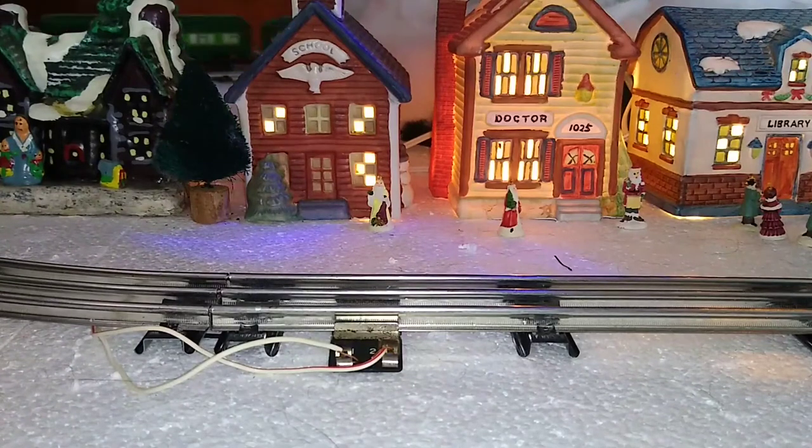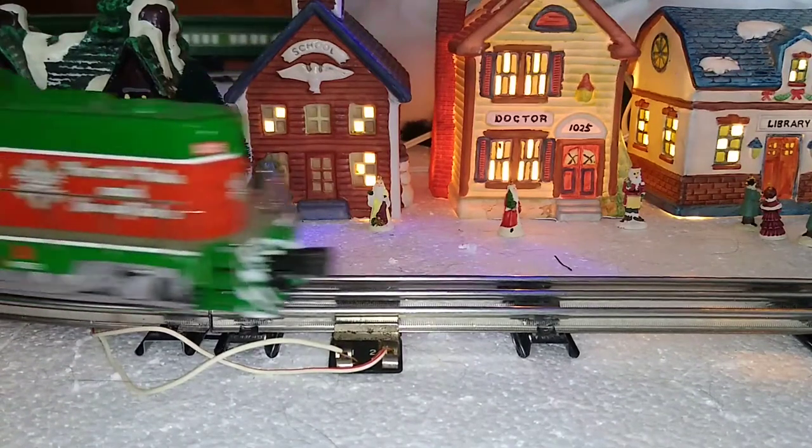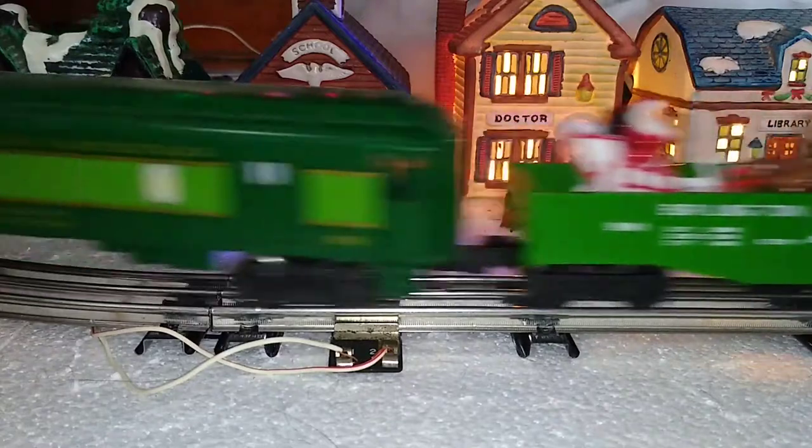Using extra feeder wires for better operation — on this episode of Toy Train Tips and Tricks.